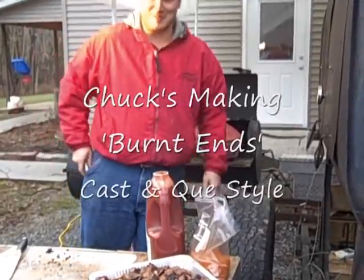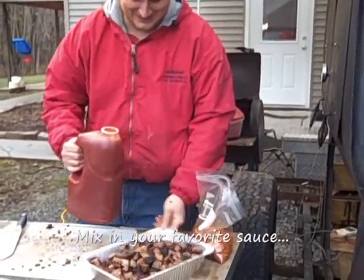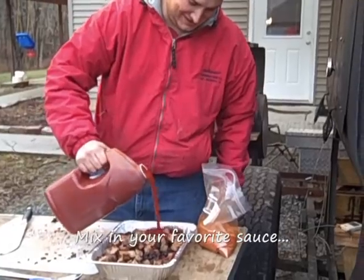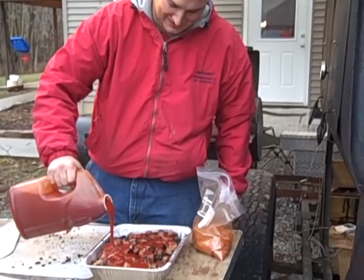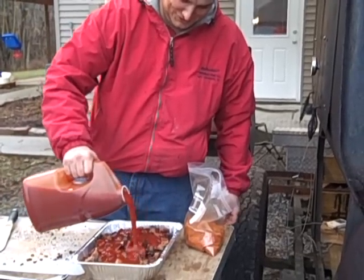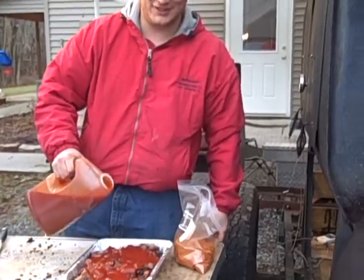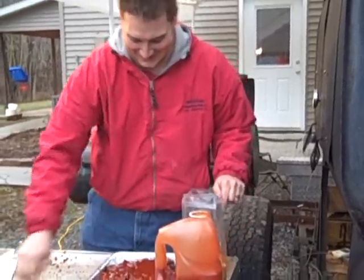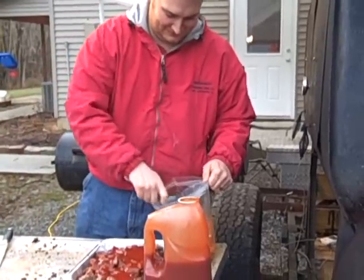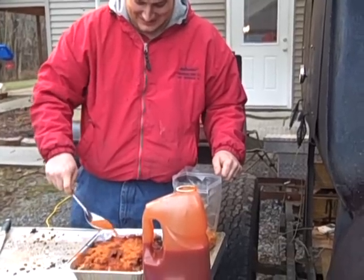We may have neighbors coming over — we've got the whole countryside here with both smokers cruising and Chuck's secret sauce. Just got a whole case of it.